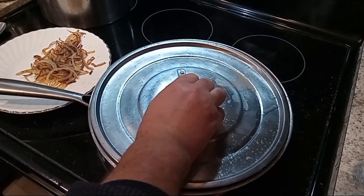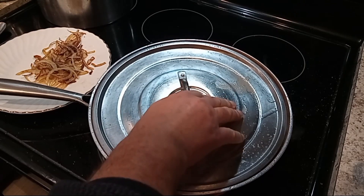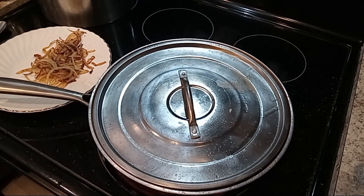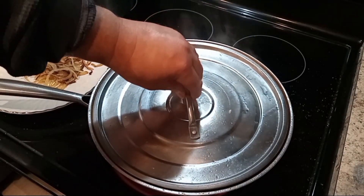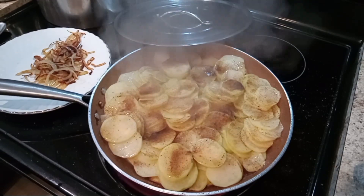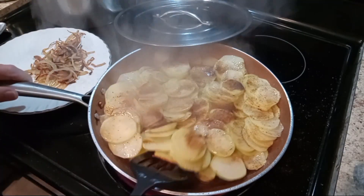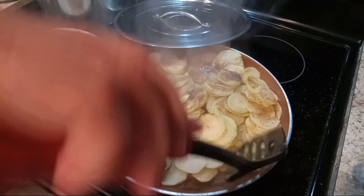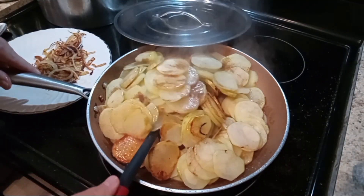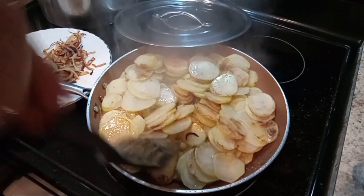I got a bigger lid so I'm gonna place it on top. Now I'm gonna remove the lid and set it aside. We're gonna turn these potatoes over — pull all the browned ones up and put the uncooked ones to the bottom so they'll get nice and crispy.